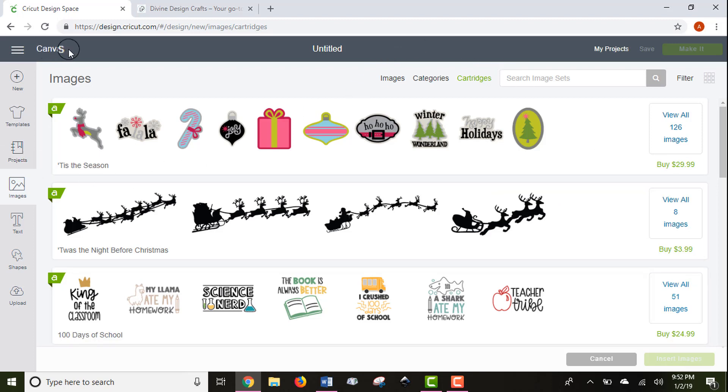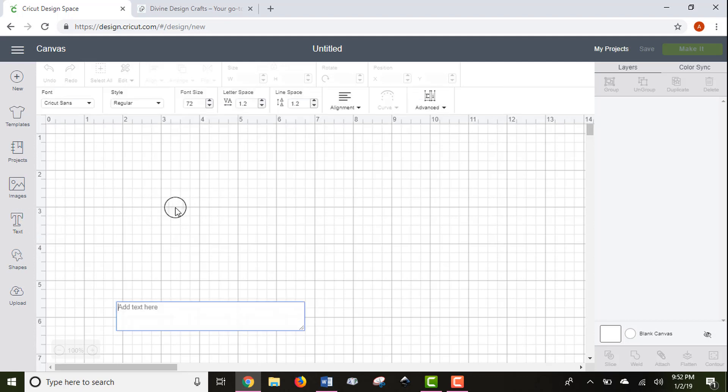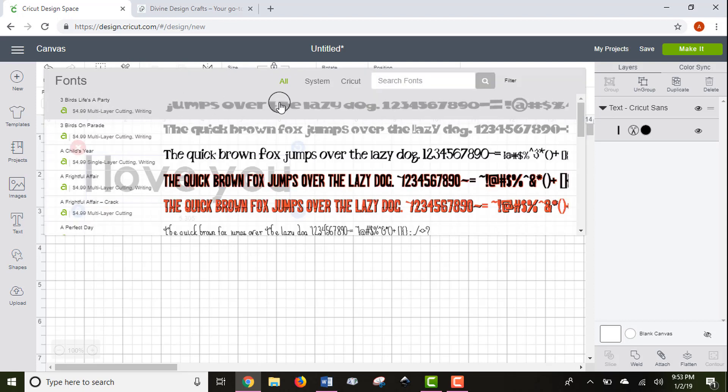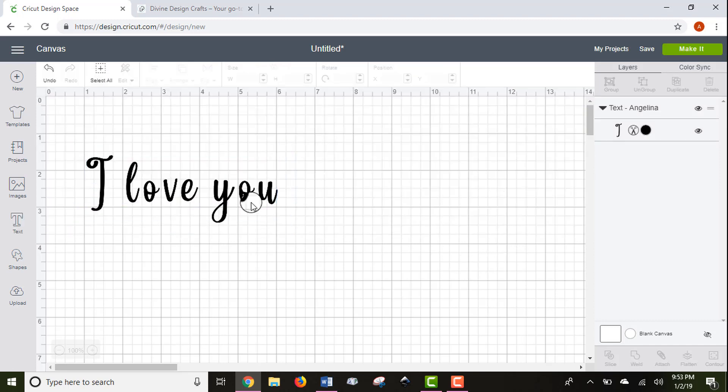Going back to the canvas, you can add text from the left toolbar. I'm going to add some text and we'll come back to it in a few moments. There's also a toolbar at the top where you can adjust and edit a lot of your text — we'll change it to a different font and go back to that.